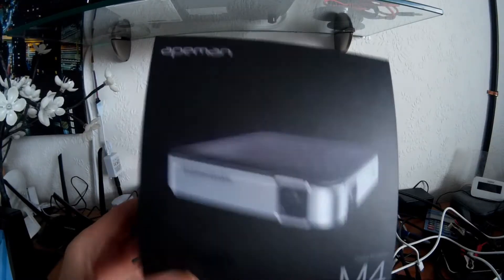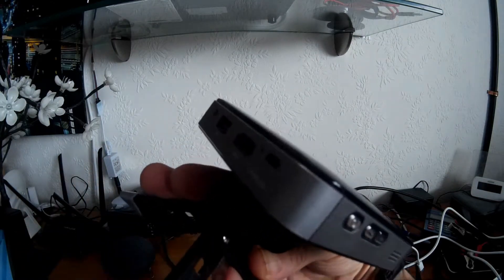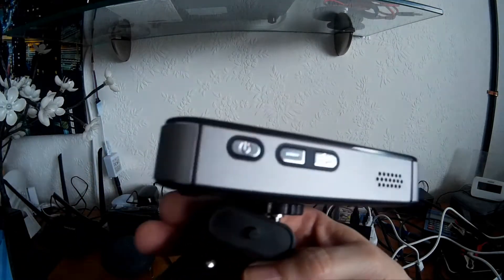Hi guys, this is my review of the Ape Man M4 micro projector. That's the unit here. You can see the advantage straight away with something like this is its size — it's absolutely tiny.